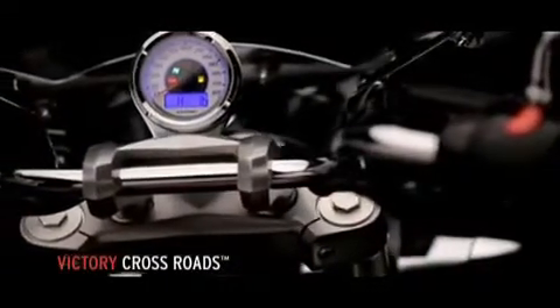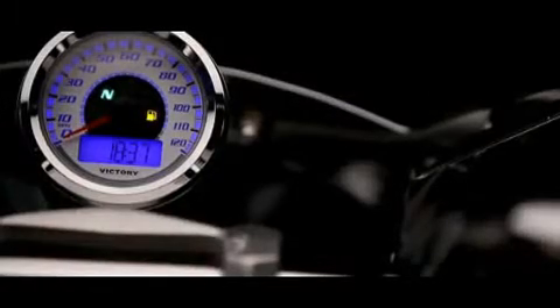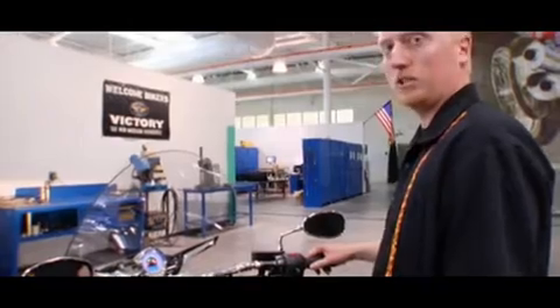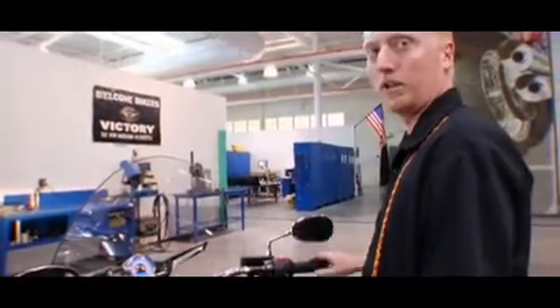The Crossroads speedometer is not like most other speedometers found on other motorcycles. It has a nice big analog display for the speed, and there's also an LCD display. That display contains various trip computer information, all of which can be accessed without taking your hand off the handlebar. The biggest advantage over much of the competition is the fact that it's mounted up nice and high, right in your line of sight.